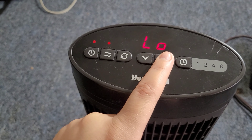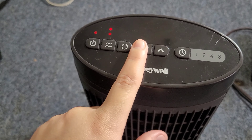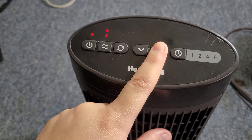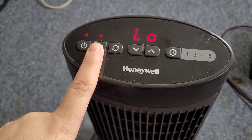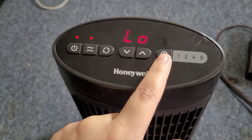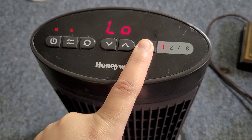Right here is to adjust the temperature — if you want to make it higher or lower you can adjust that, but this is the highest it goes. And right here are the timers for one hour, two hours, four hours, and eight hours, if you want to put a timer on it.